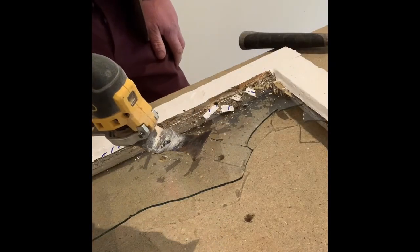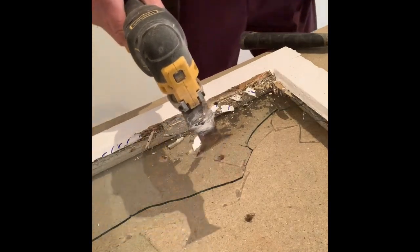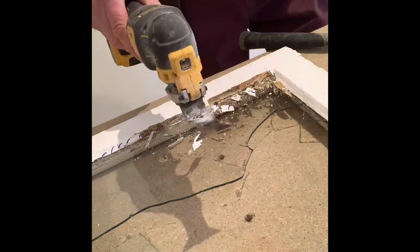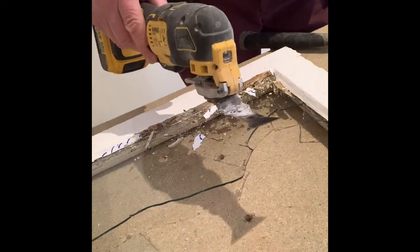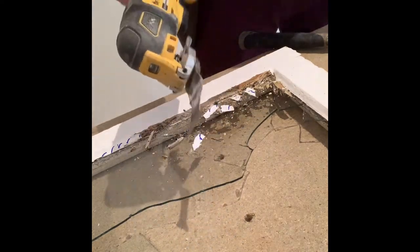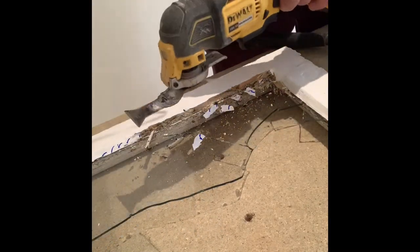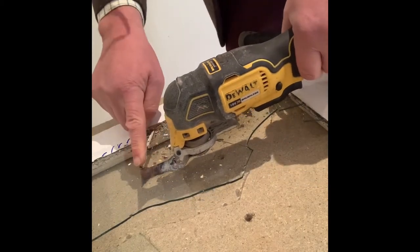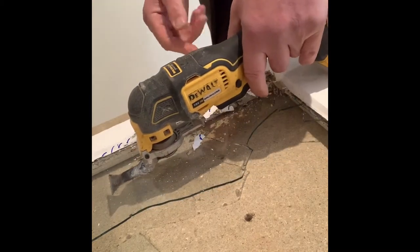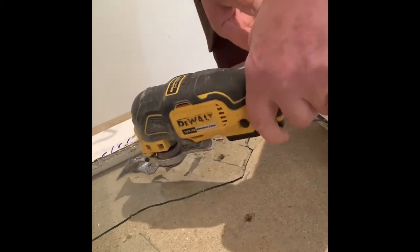Right, now there's another thing I'll show you — another way you can actually take out putty. This is a more modern method. I haven't actually had a go with this, but this is Ben the Builder's bad boy — he let me borrow it. If you lay the blade flat on the glass, instead of hitting the glass at an angle, laying it flat means it hopefully won't do any damage to the already broken glass.